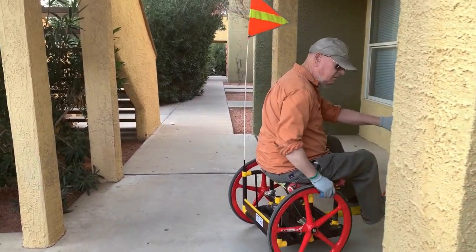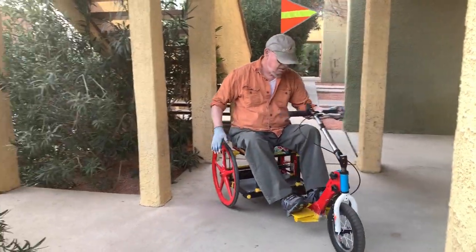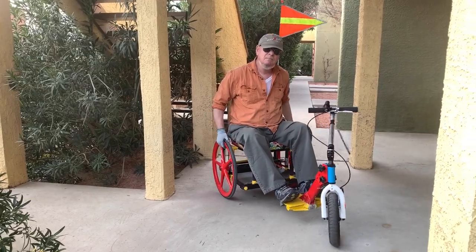Flat spot. This is so easy. So relaxing.